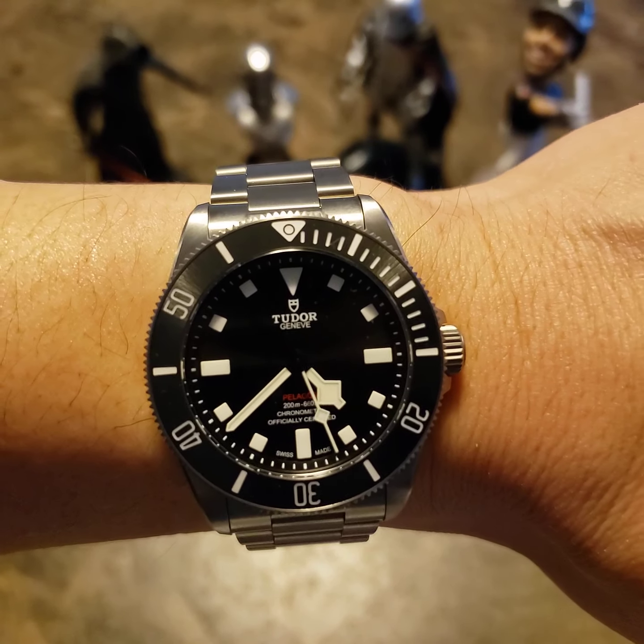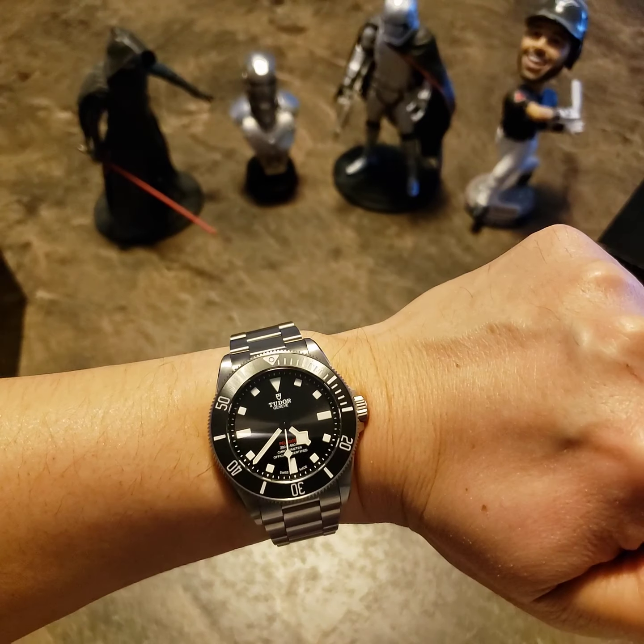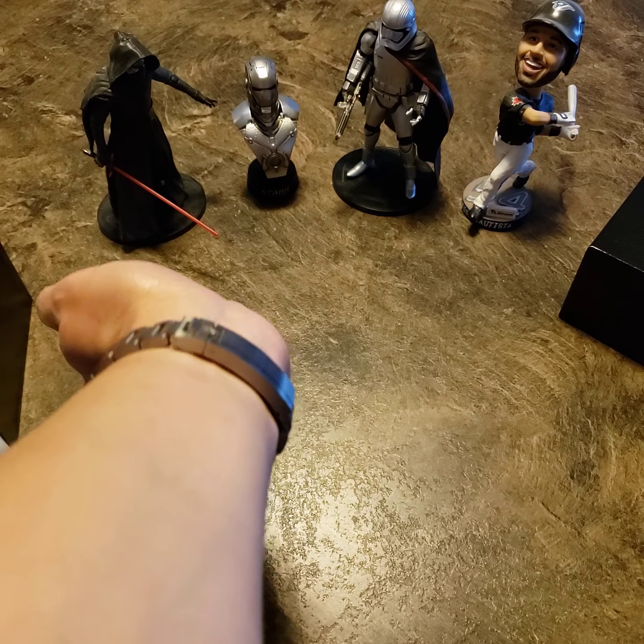I got lucky — my local AD hooked me up. It's a pretty hard watch to get. He just called me one day out of the blue and said he had the watch and if I was interested I could come take a look and have it.